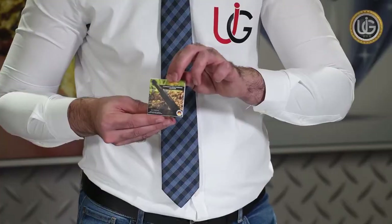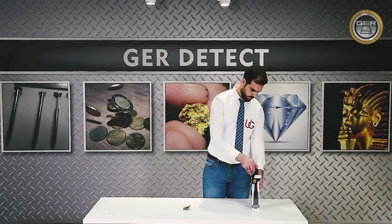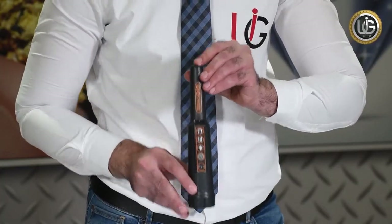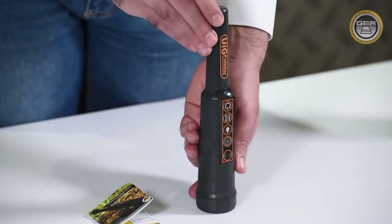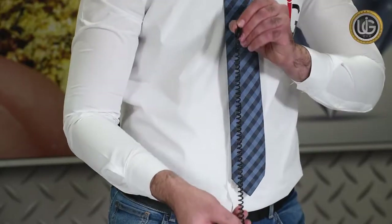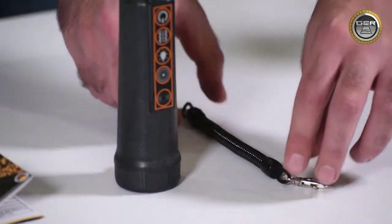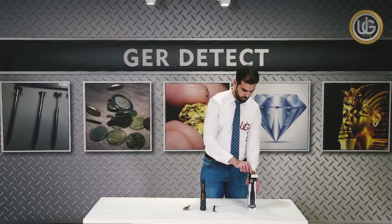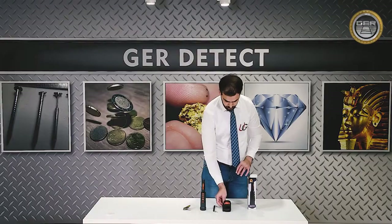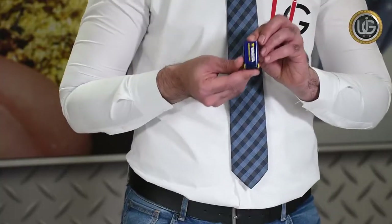User manual. The main unit. UIG pointer support cable. Case for UIG pointer. A 9V battery.